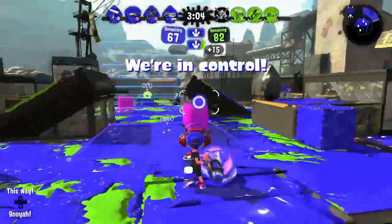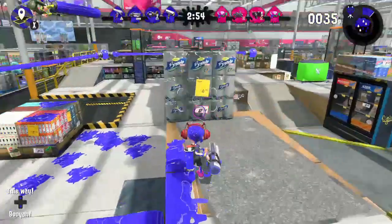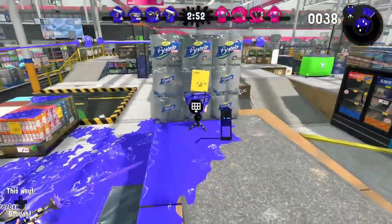Upon releasing the trigger, the Ballpoint will always start in spray mode, and after shooting for about half a second, the gun will switch to snipe mode.